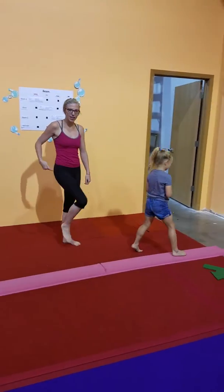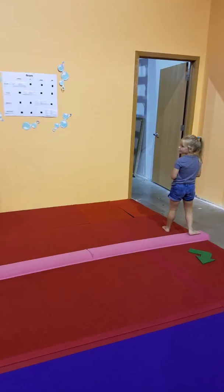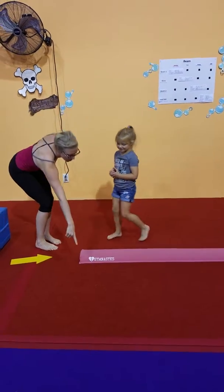Okay, perfect. So right here she's engaging her glute muscle by doing that. Come on back here, Ms. Leah. Just walk over here, just walk to me like normal. There we go. And then come over and stand on this side for me.